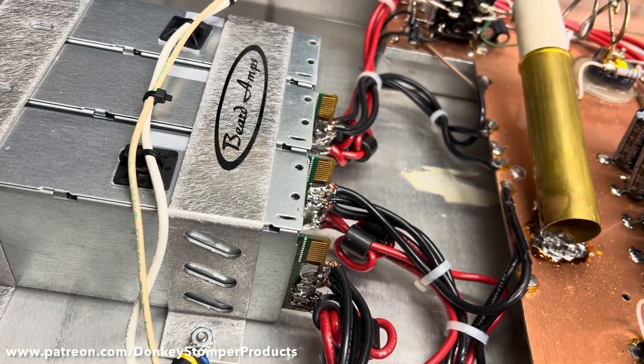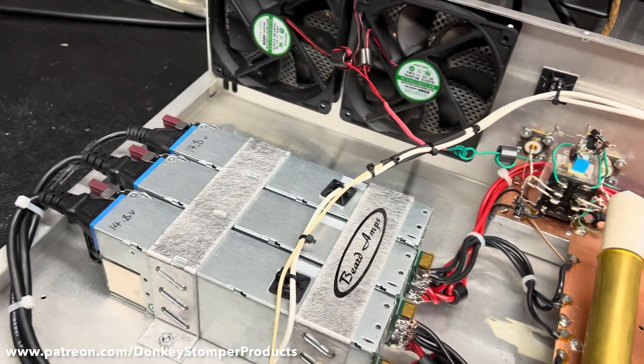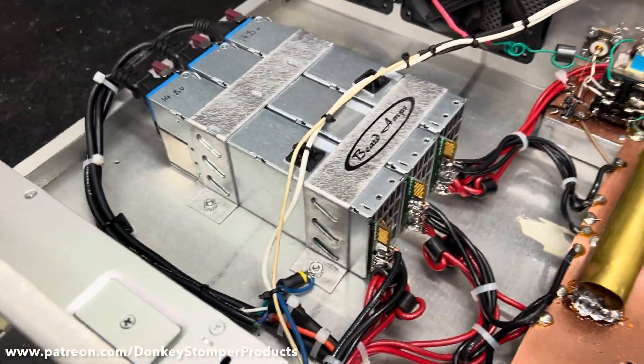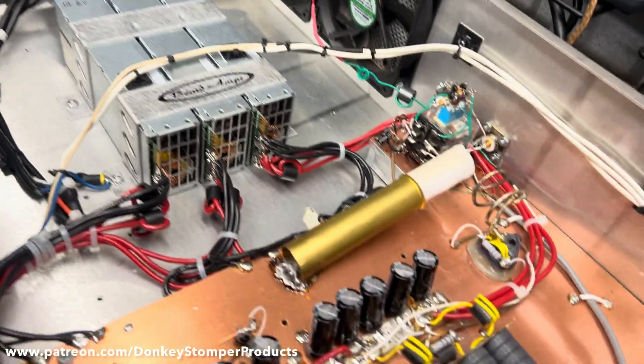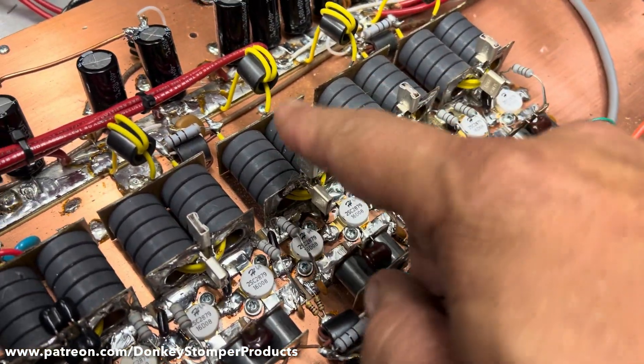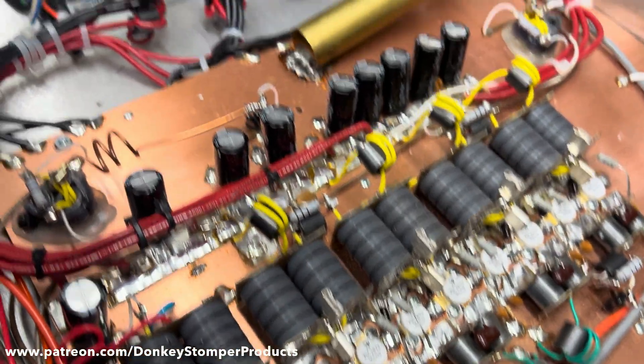As I was getting it all done and loading it up, it sounded like it was loading a little hard. So I went ahead and put a megawatt driver right here. Here's what we got: all new transistors, took out all those dinky capacitors, output metal clads.